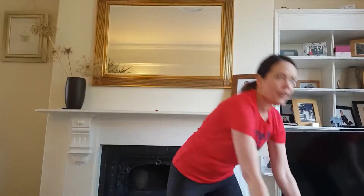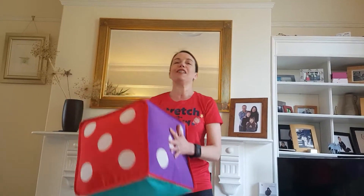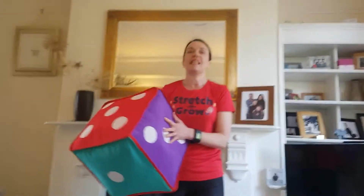Today we're going to have a workout using a dice. You can have a dice this side — just any dice will do. But just so you can see it really well, I've got my huge dice here. What we're going to do is I'm going to tell you an exercise and then you can throw the dice and see what number you get, to do that many exercises.